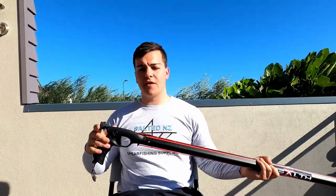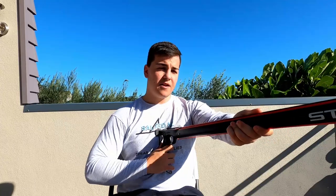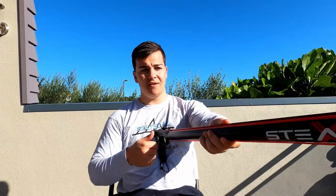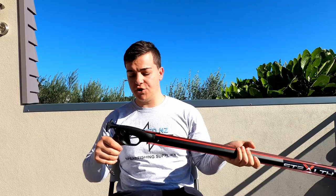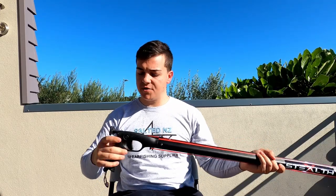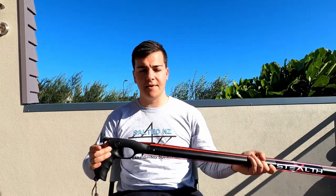At the back we've got the Rapitec detachable loading butt. If you do shoot your spearguns with a loading butt, it's nice and wide — it's not going to move around on your chest or slide while you're loading. However, for spearos that prefer to shoot without a loading butt, simply remove the pin, take out the butt, replace the pin, and then you've got a gun without the loading butt.